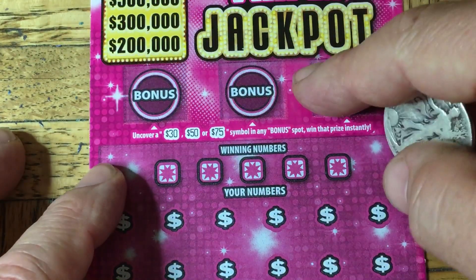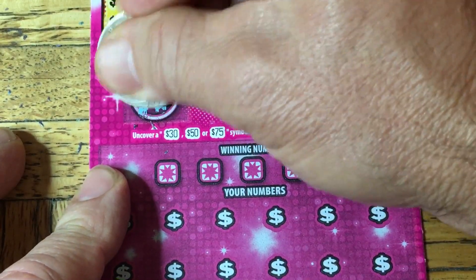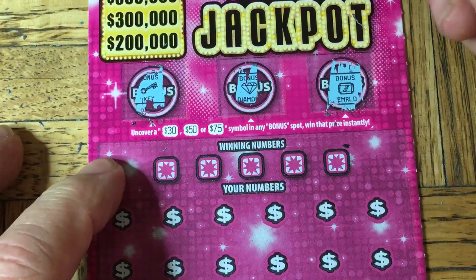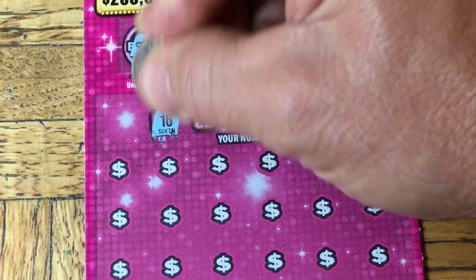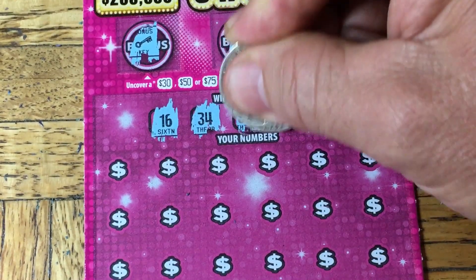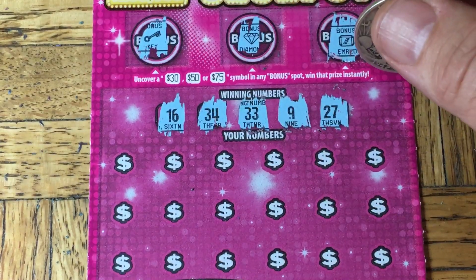So this is the Triple Jackpot. Do the bonus ones first. See if we can uncover a $30, $50, or $75 instant win. We've got a key, a diamond, and an emerald one. So those are not what we need, so let's go right to the number match. And we're going to need a $16, $34, a $33, a number 9, or a $27. All right, come on numbers.